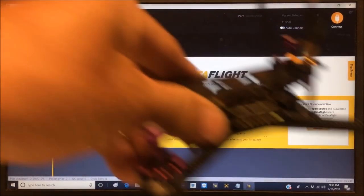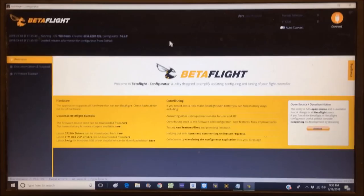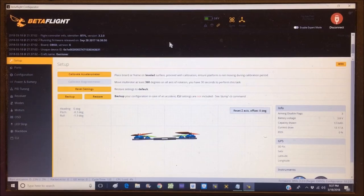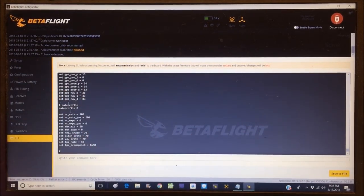Now in Betaflight — connecting the micro USB cable to the flight controller and plugging into the computer. Auto-connected. We can see it's running firmware 3.2.0 Omnibus SD. Let's calibrate the accelerometer first. Then I like to go to CLI, type 'dump', hit enter, and copy the dump file into a text document to save as a backup.